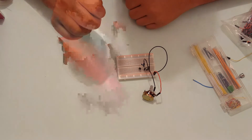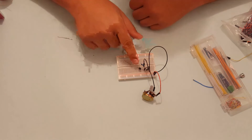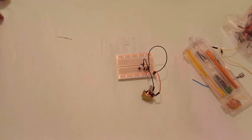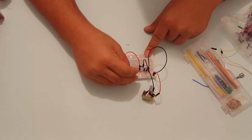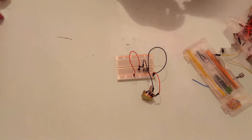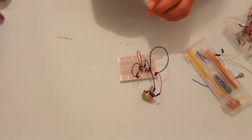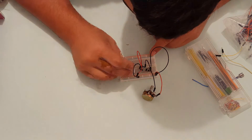All that's left now is to connect our LEDs, the collector, and the emitter of the transistor. The collector of the transistor will be connected to 5 volts, and then the emitter will be connected to ground. Then I'm going to get some white LEDs and connect them.